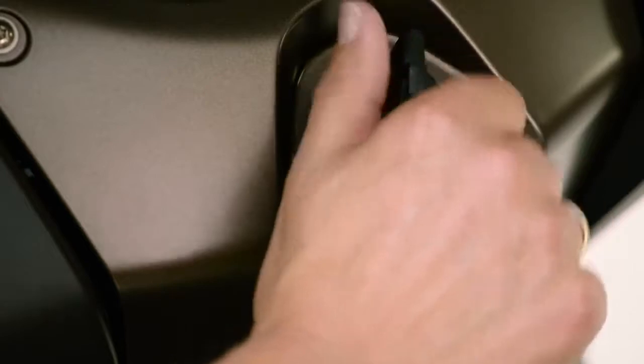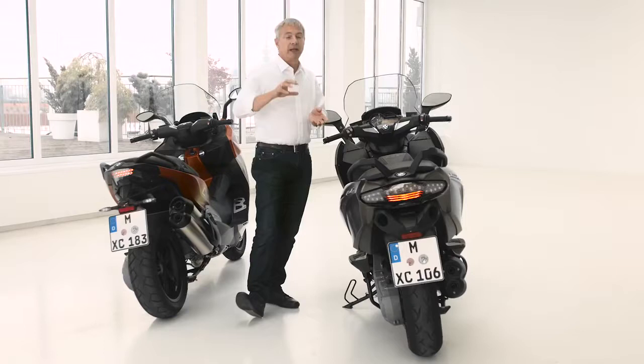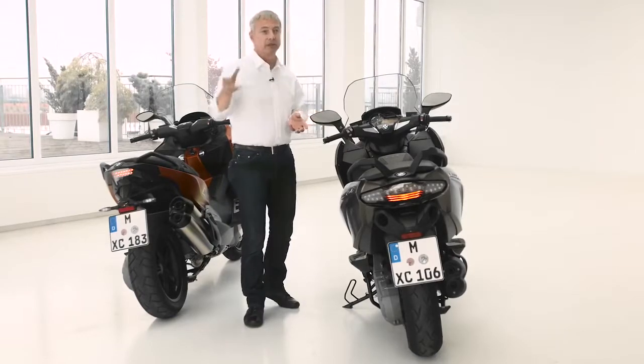Especially on the engine we made two main changes: CVT and clutch. The customer benefit is smooth and really powerful acceleration when pulling off at a traffic light, and very agile performance in the mid-speed area.